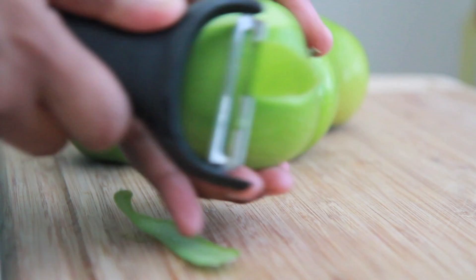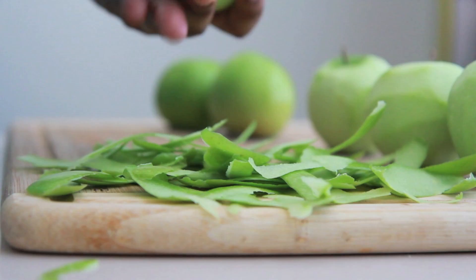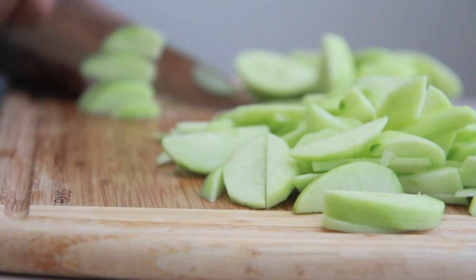We're going to start by peeling our Granny Smith apples. Now you can really use any kind of apple that you like, but I tend to always stick with Granny Smith when I'm making an apple dessert — I just love that tartness. So go ahead and peel up your apples. Once you get them peeled, you want to core them, and then we're going to slice them into even sized slices.